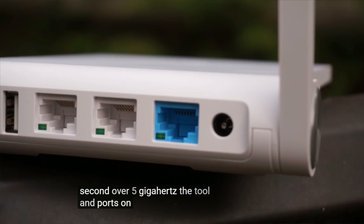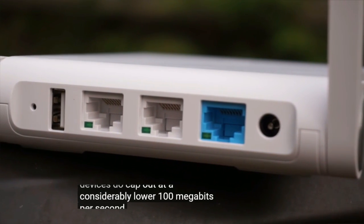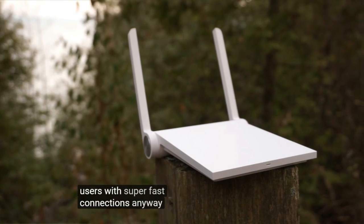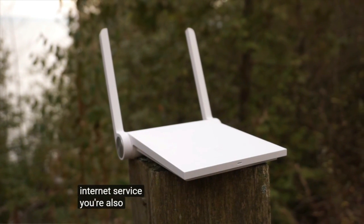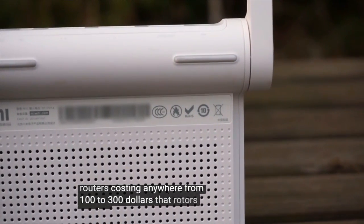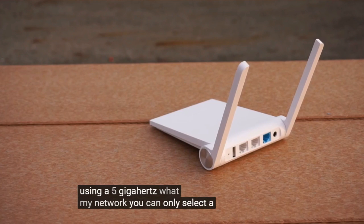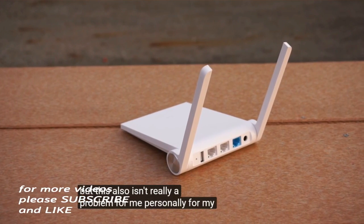The two LAN ports on the back of the router for connecting wired devices do cap out at a considerably lower 100 megabits per second, however. Although these caps may be bottlenecks for some, I don't think the router was intended for those types of users with super fast connections anyway. It's Xiaomi's budget offering after all. And if you're willing to pay for faster internet service, you're also going to look at routers costing anywhere from $100 to $300, not routers costing less than $40. One thing that did disappoint me was the router's inability to repeat using a 5 gigahertz WiFi network. You can only select a 2.4 gigahertz network to repeat, but this also isn't really a problem for me personally for my intended uses.